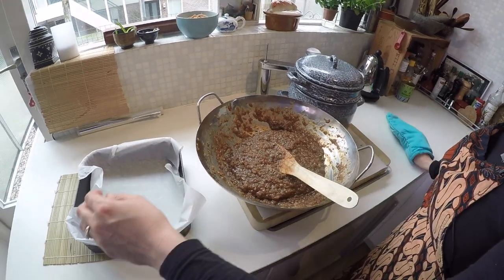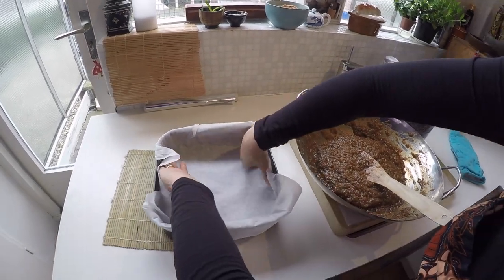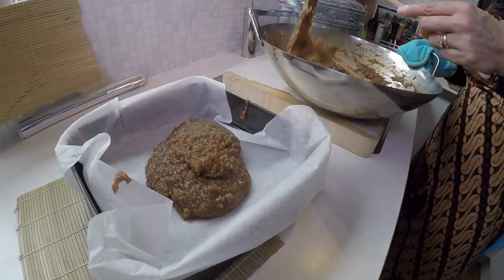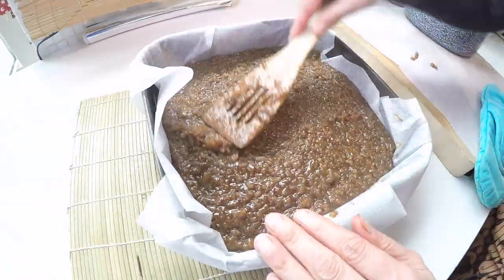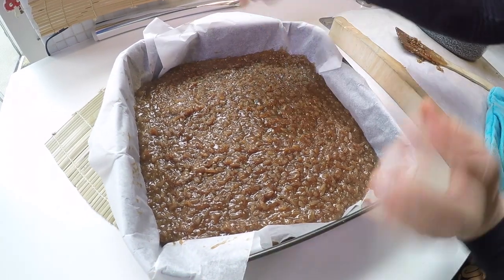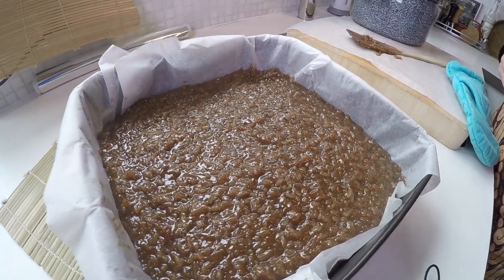I have a baking tin here and I've lined it with parchment paper. And now I'm gonna fill it up. I'm gonna leave it like this for about an hour on the counter. And when it's cooled down I'll pop it into the freezer for about 45 minutes to an hour, and then it's easy to cut. Let's cool down your wachik.